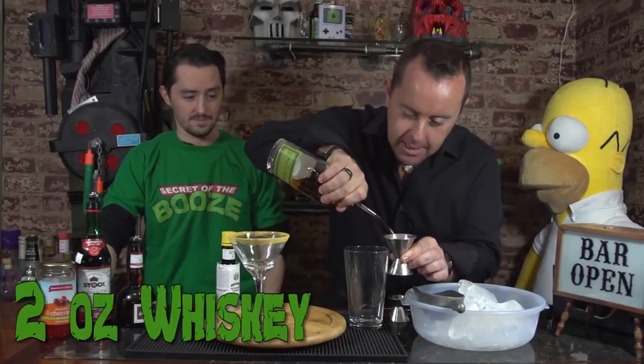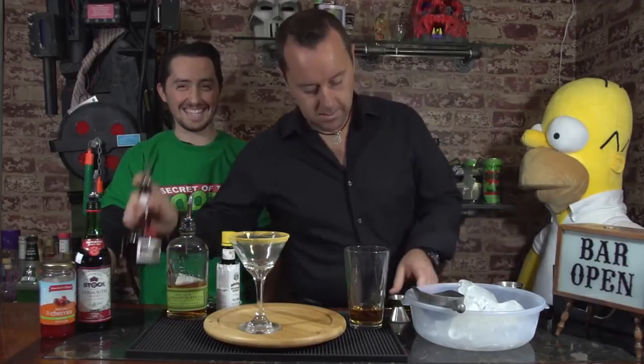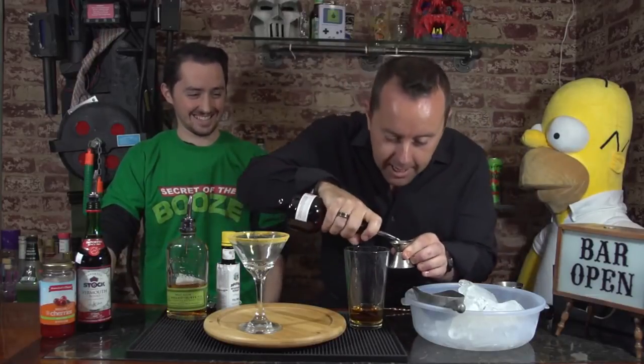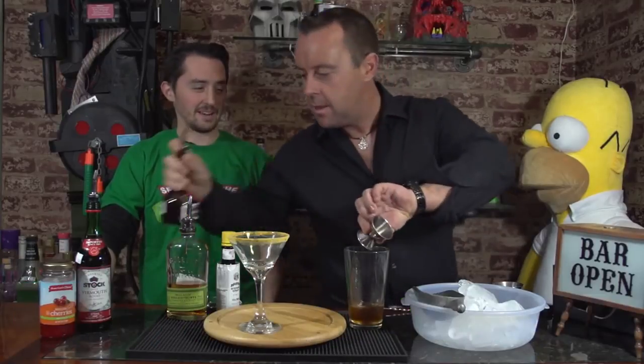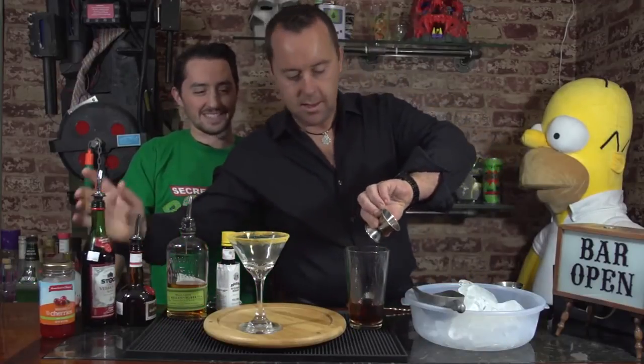We're going to use two ounces of whiskey. She can whiskey me away, eh? Half ounce of Grand Marnier. I don't have a line for that one. Good. Half ounce of sweet vermouth. She's sweet, isn't she?